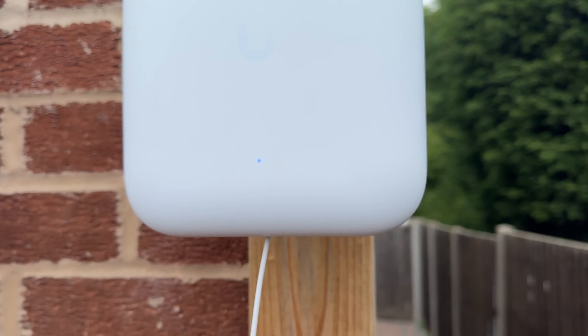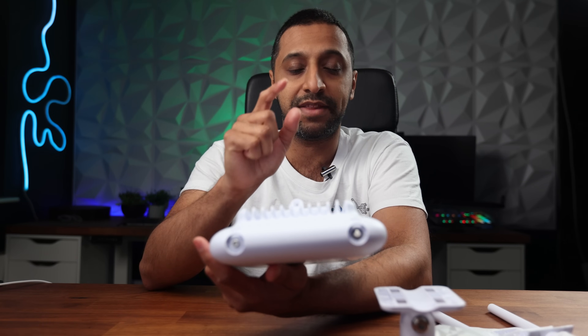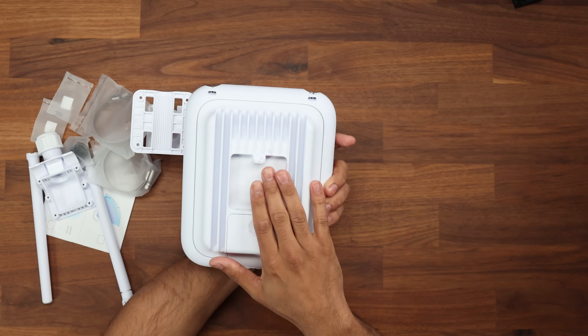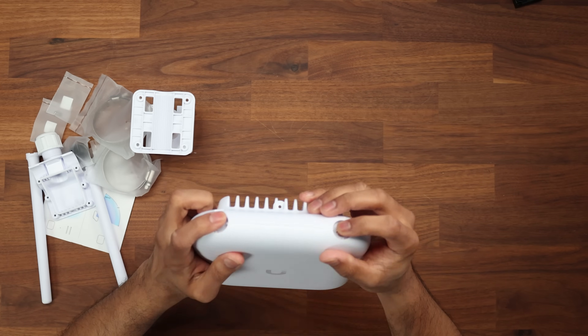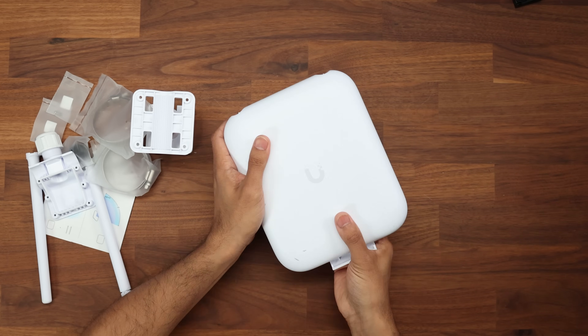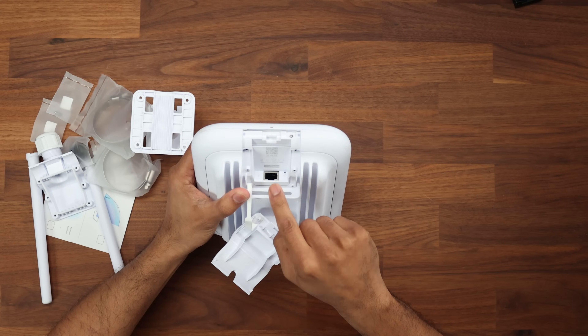This is what the U7 Pro Outdoor looks like, and it looks a little bit different to the U7 Outdoor — we'll cover that later in this video. We have the heatsink on the back, we have the two antennas at the top sitting right here, and it has the two and a half gig uplink on the back.